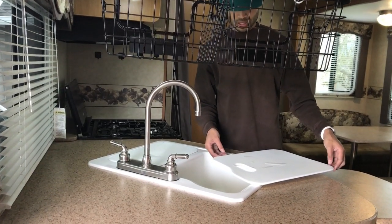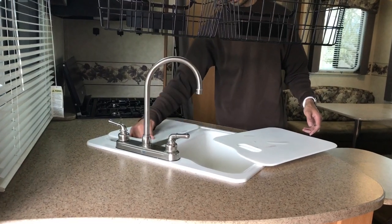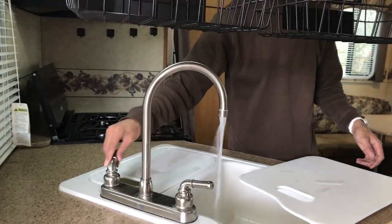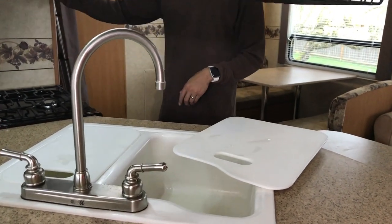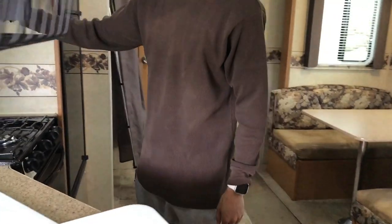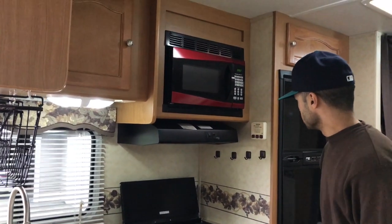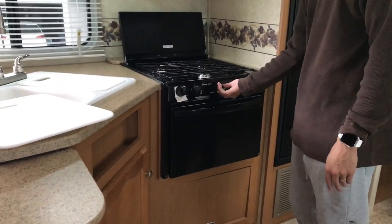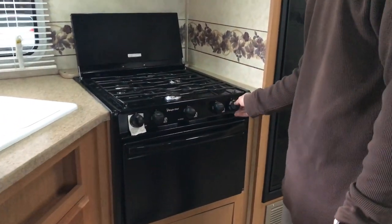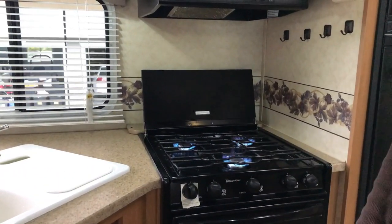All of the interior lights have been updated to LEDs. Here's the cutting board area — you can cut your fruits and vegetables over here. The water works. Over here we've got your ventilation fan, which also works. Here's your stove — all three burners work just fine.